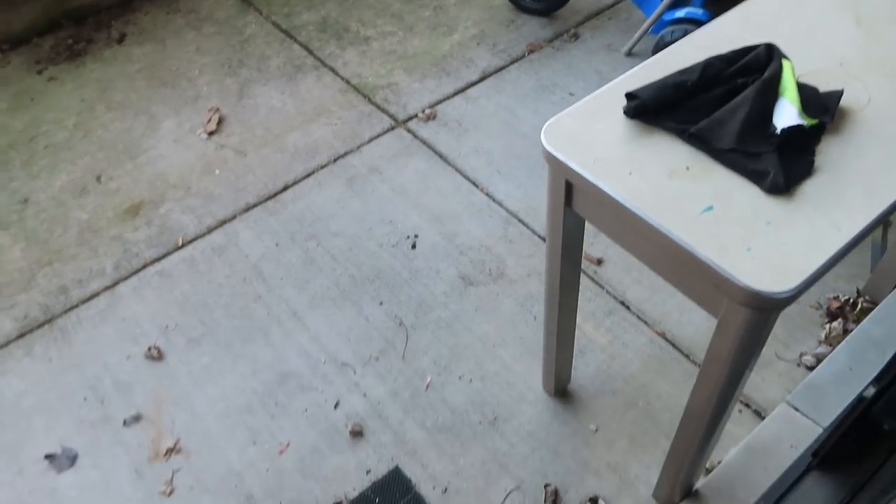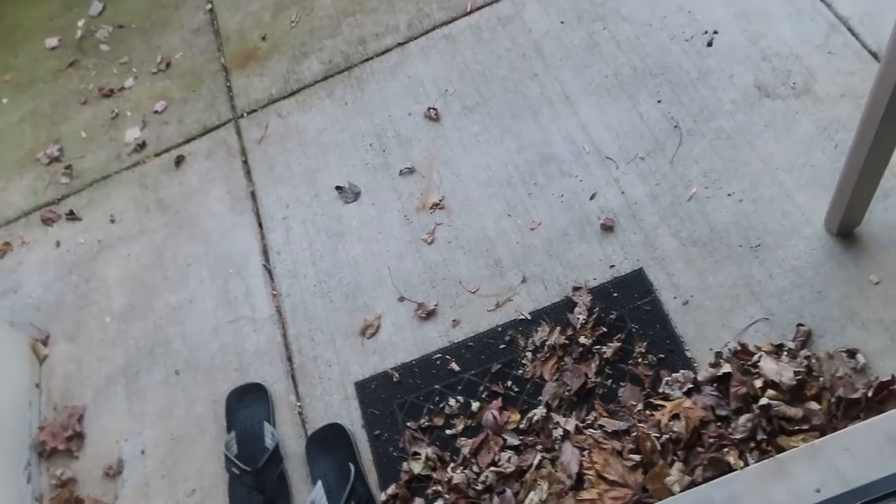The quality of my patio is very bad — leaves are everywhere. But now it is winter, so I don't do a lot of cleaning. The gate is always closed.